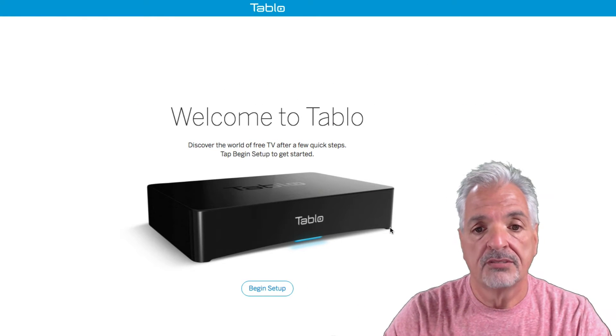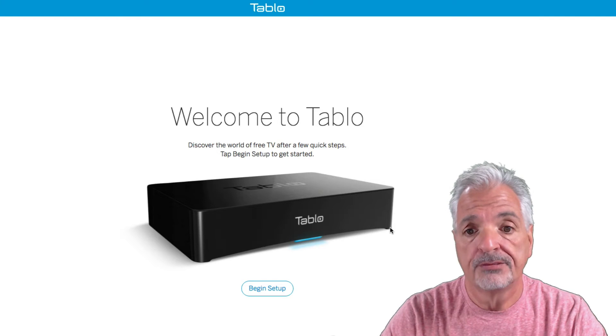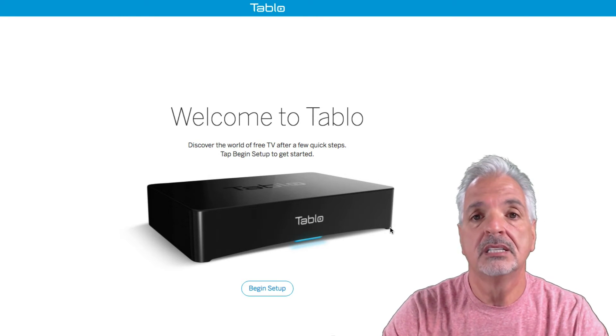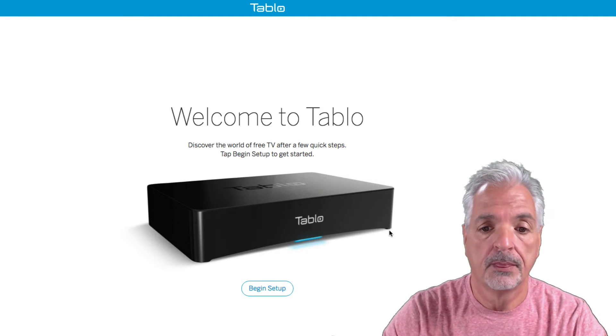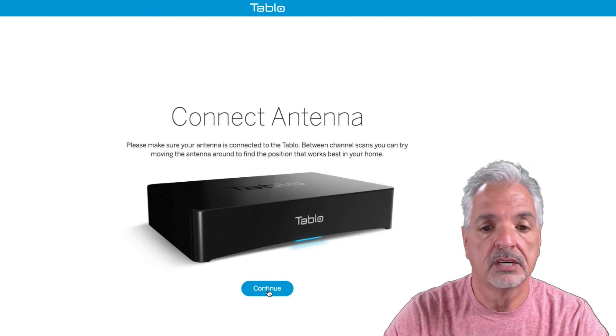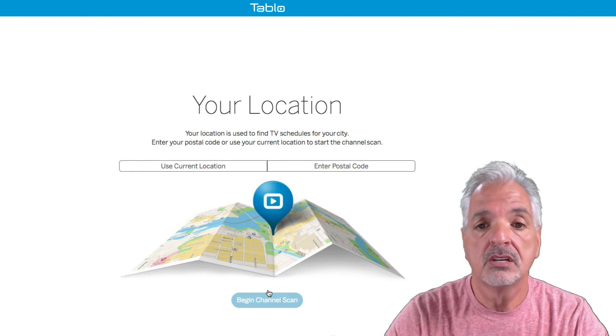We now see: 'Welcome to Tablo — discover the world of free TV. After a few quick steps, tap Begin to get started.' So let's begin the actual setup process. The first screen is to connect the antenna — we've already done that, so I'm going to say Continue.